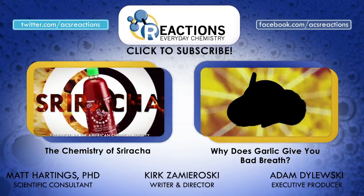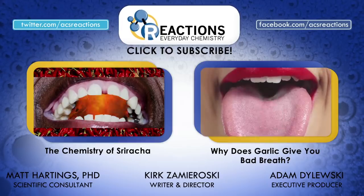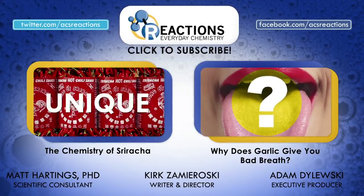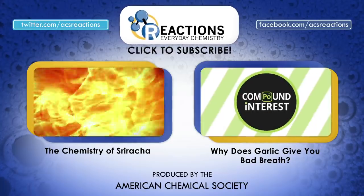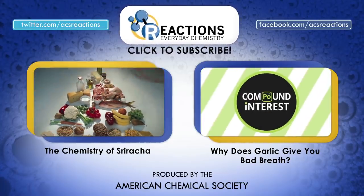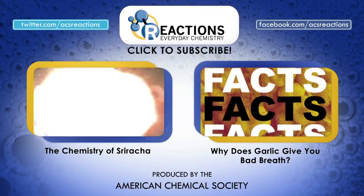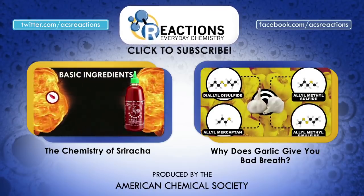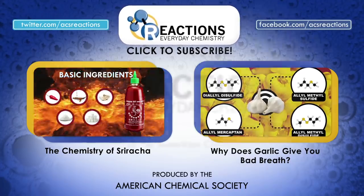So get dipping, folks. This is one nutritional powerhouse food that you don't want to miss out on. If you like this video, make sure to check out this one about the chemistry of sriracha, and then also this one about garlic breath. Special thanks to Compound Interest for hooking us up with this awesome avocado chemistry infographic — a link to that can be found in the video description down below. Have ideas for other tasty food chemistry videos? Let us know in the comments. Thanks for watching folks — hit subscribe on the way out, and we'll see you again very soon.